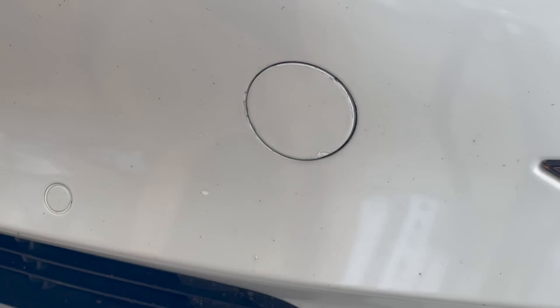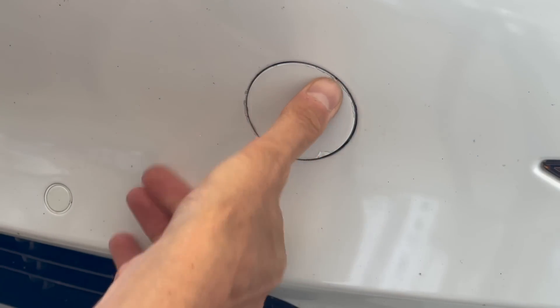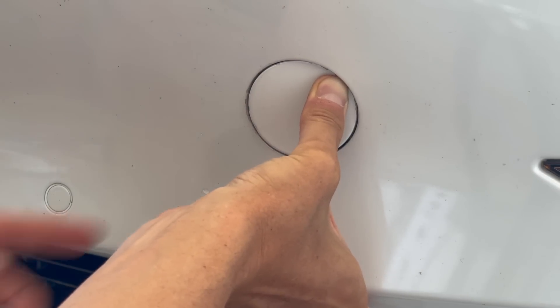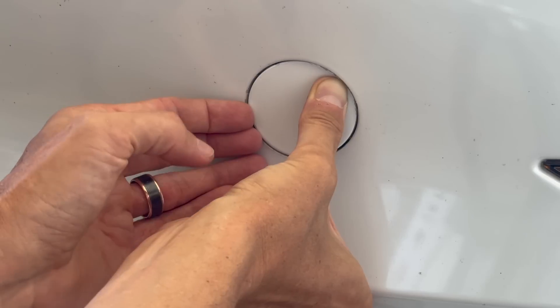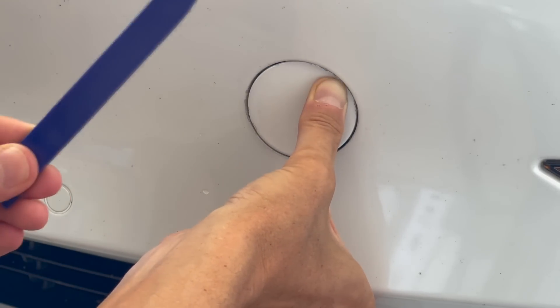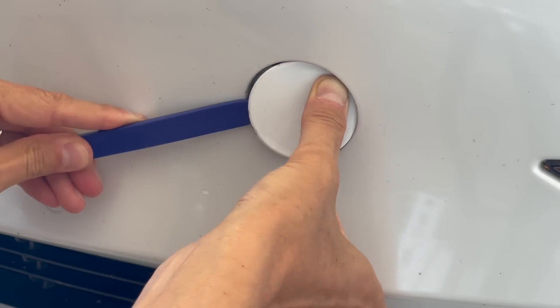We start by going to the one or two o'clock position, somewhere right here, and you're going to apply some force. Sometimes if you push hard enough it may come out just enough that you can get a fingernail or a finger in there. But you can also use a plastic tool like this — something that won't scratch the paint — and that just gets right in there and you can snap it right open.